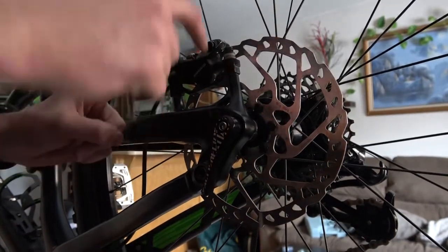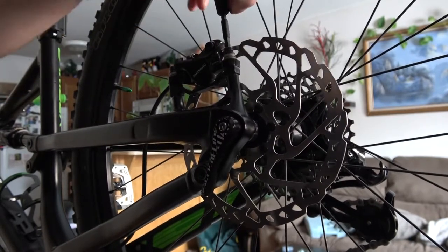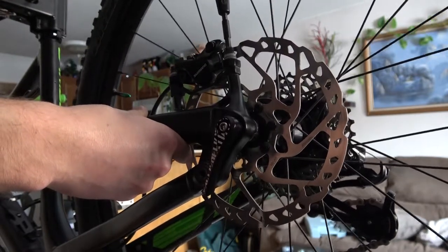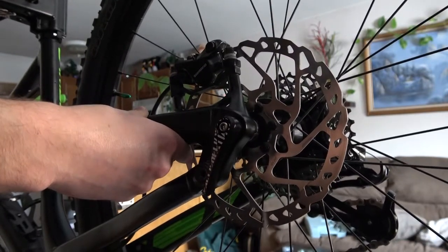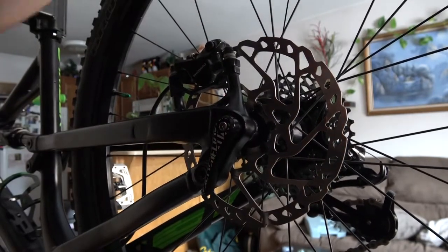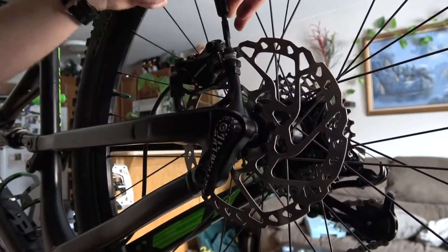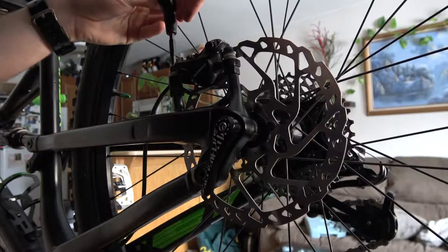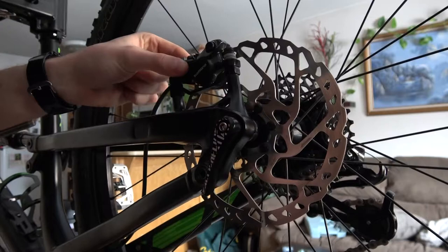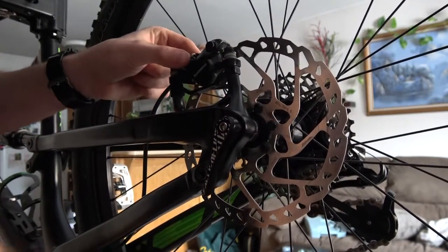What we're going to do is loosen these two bolts up top here. You just do it enough so there's a tiny bit of wiggle to the caliper. There's your rotor. I just loosened it so you can actually see it's got a little bit of play now, which is what I want.